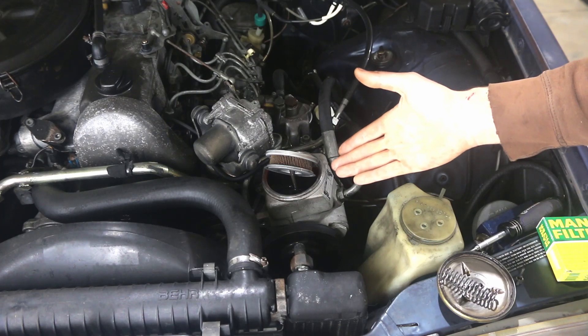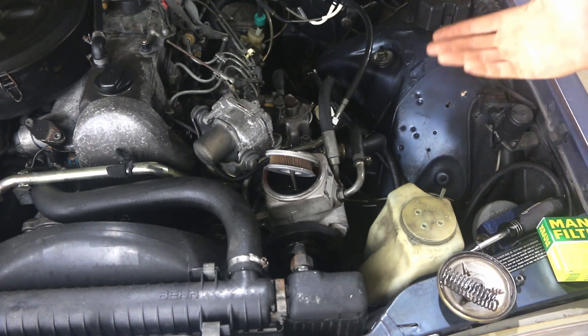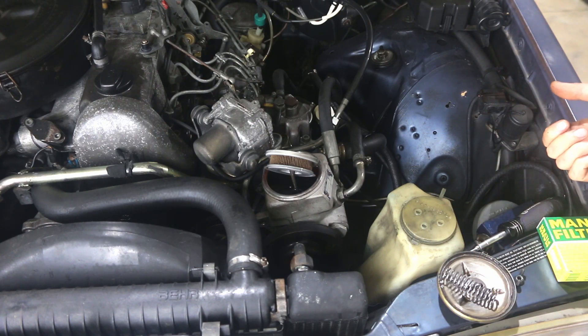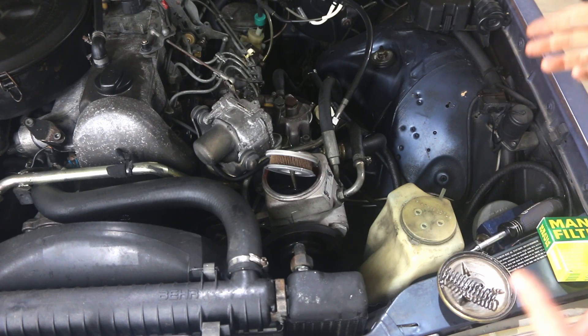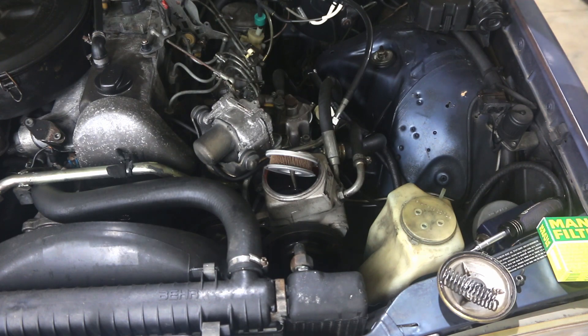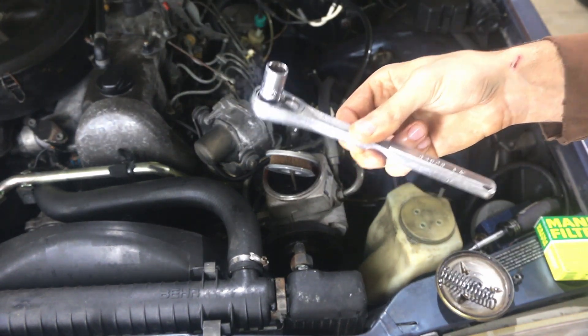Now that we've got our old filter drip drying, we can elevate the car and put it on some jack stands so that we can still turn the wheel back and forth. We're going to turn the steering wheel all the way to the left as far as it will go. Then we're going to crawl under the car and get to the drain bolt on the steering box, and drain the fluid using our 12 millimeter ratchet and socket.